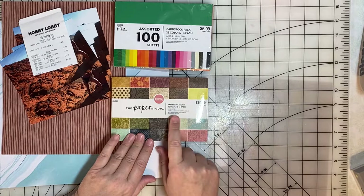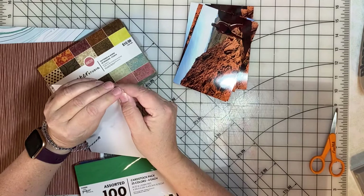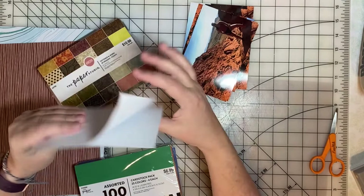Something I didn't notice about this mat stack is that they're adhesive already. When you're ready to mount it on your page, you can just peel the backing off and it's already sticky and ready to go. That's a nice feature.